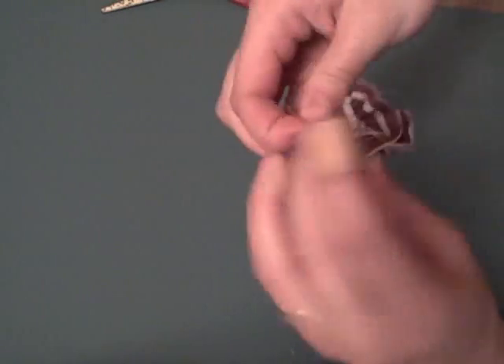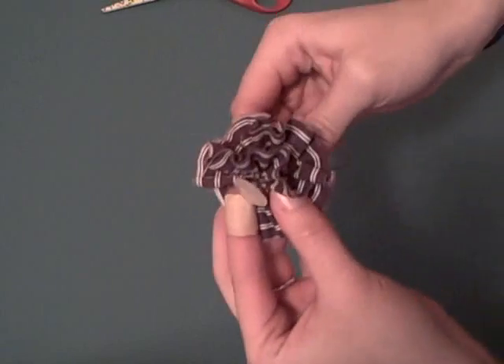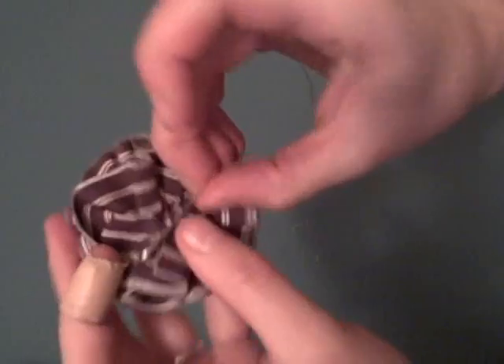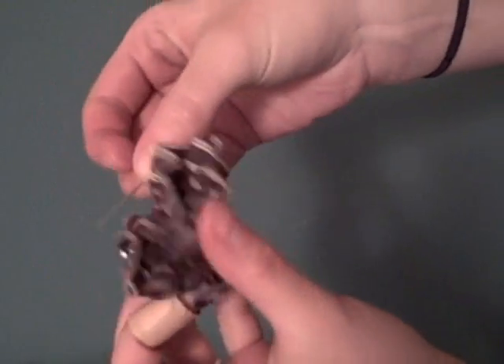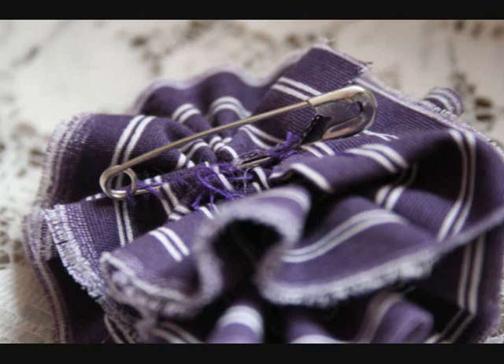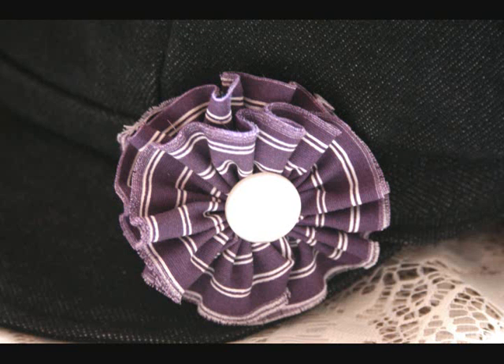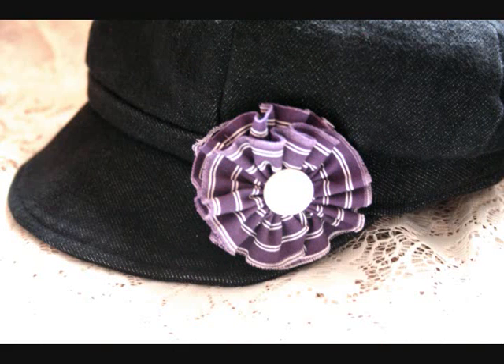Pick a button and sew it in the center of the flower. You can also sew a safety pin or a hair clip onto the back of your flower. Because this flower is supposed to be kind of tattered and frayed around the edges, you can pull out some of the long threads on the outer edges — it'll help give it that frayed and soft look.